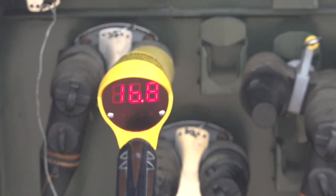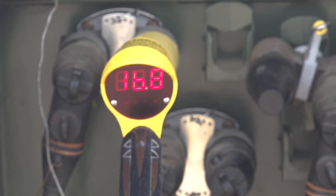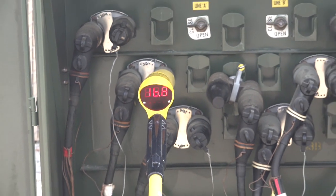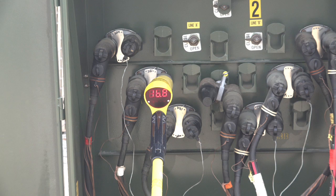Our next check is to verify an energized phase in our three-phase pad mount. The operating voltage in this system is 13.8 kV phase to ground. Beer intentionally manufactures the VD1000P to read a little high above nominal voltage under normal operating conditions.